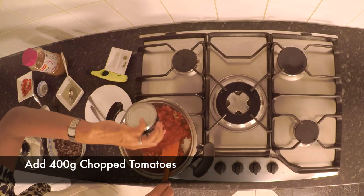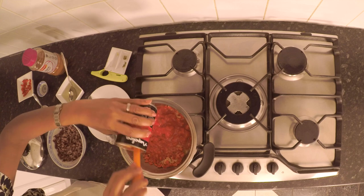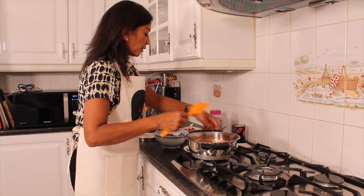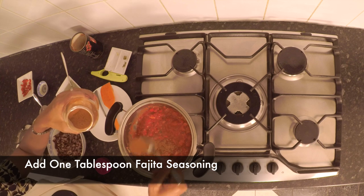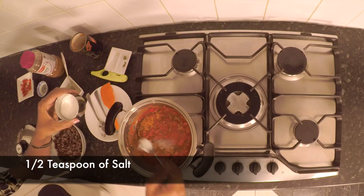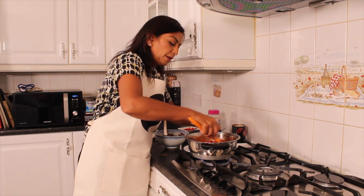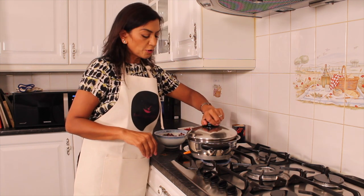I'm going to now add 400 grams of chopped tomatoes. Then I'm going to add one level teaspoon of fajita seasoning — if you like it spicy you can add a bit more. Half a teaspoon of salt and one teaspoon of vinegar. Mix it up together and cover, and let the tomatoes cook for a couple of minutes. Meantime I'm going to put my grill on.